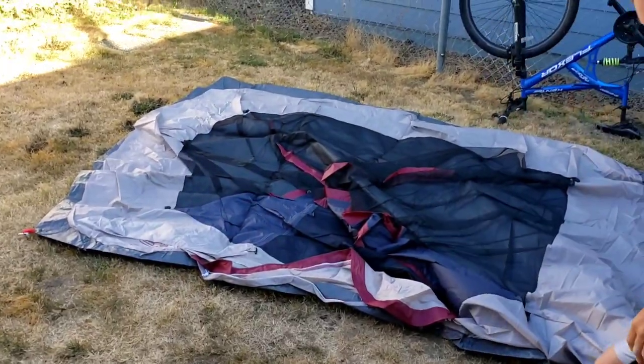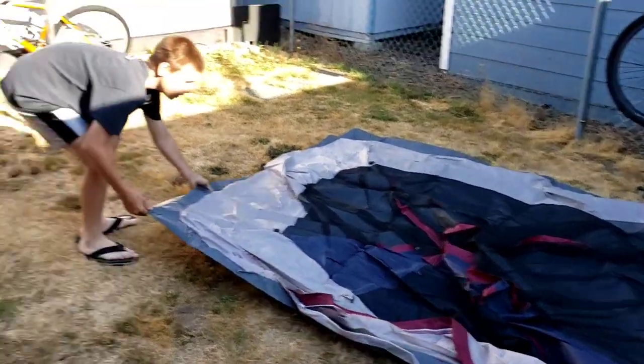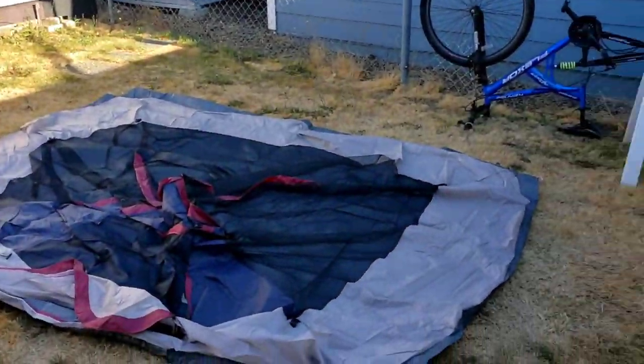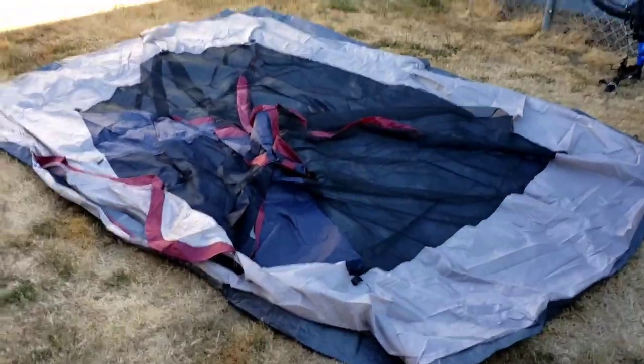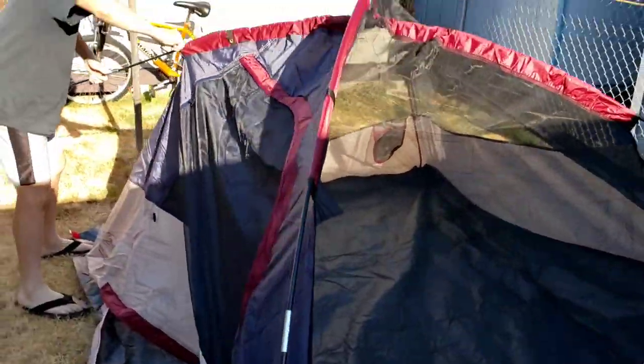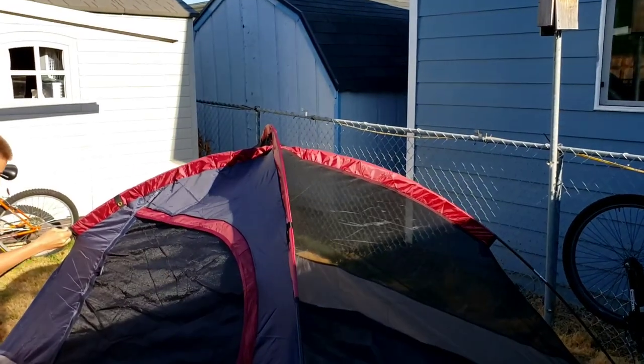Trying to get out here and get this done and set up — at least set up before we lose all that shade that's right here. That's our attempt. So far things are going good. Honestly, yes, I've helped a little bit.